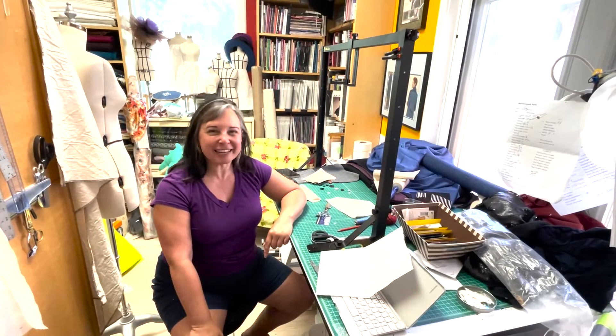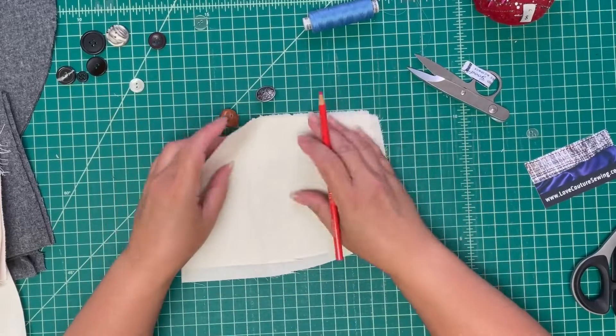Hi, I'm Barbie McCormick with Sew Good and I'm going to show you how to sew on a button.